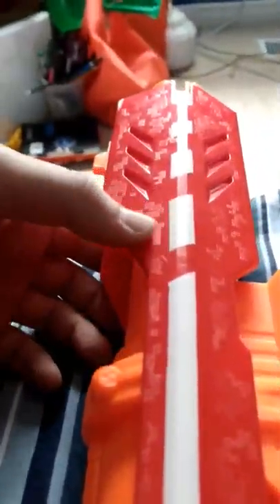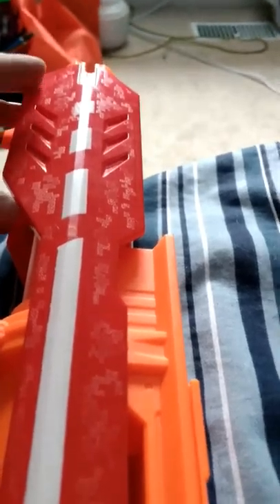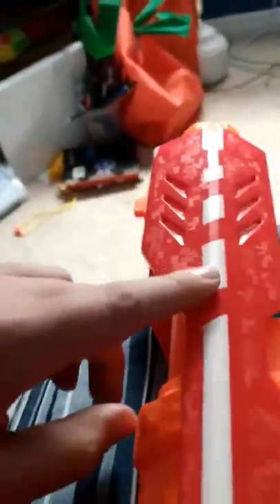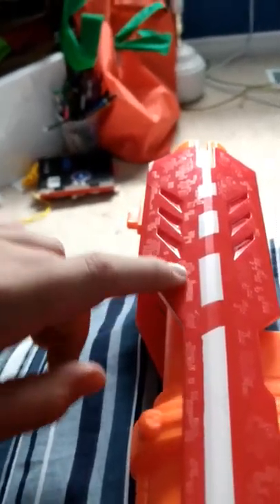One thing I forgot to mention about the Centurion — if you look closely, do you see that right there? That's actually camo. So it's kind of a cool touch. There are some hard ones and some soft ones, but it's actually pretty nice.